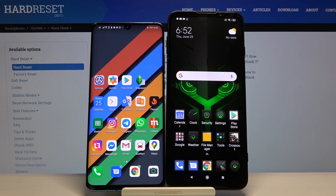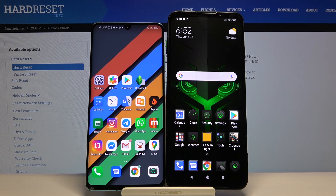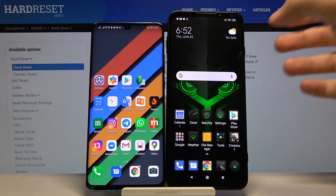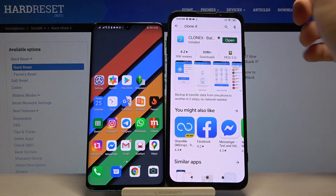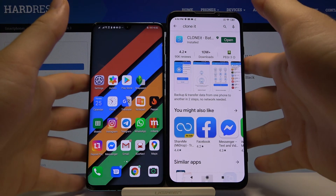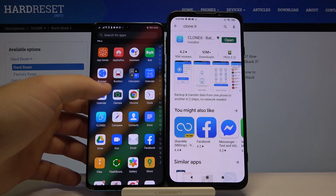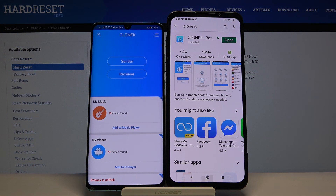Welcome. If you want to transfer data from a Huawei smartphone to your Xiaomi Black Shark 3, first we have to get the application to transfer data. There are a lot of applications, but I recommend you get the application 'Clone It.' It's really easy to use, totally free, and has no ads. Let's download it from the Play Store. Once you have it, open it on both devices.